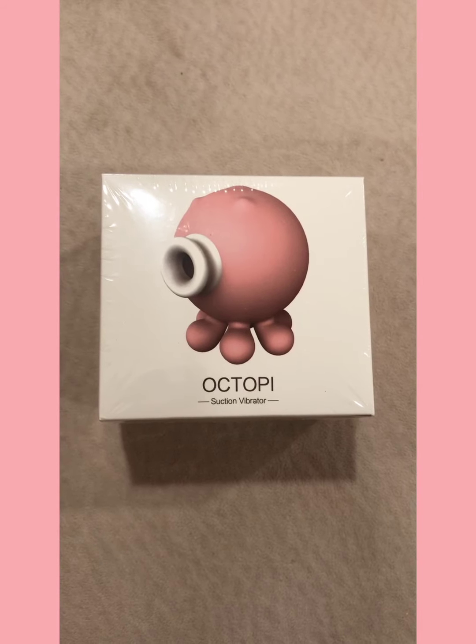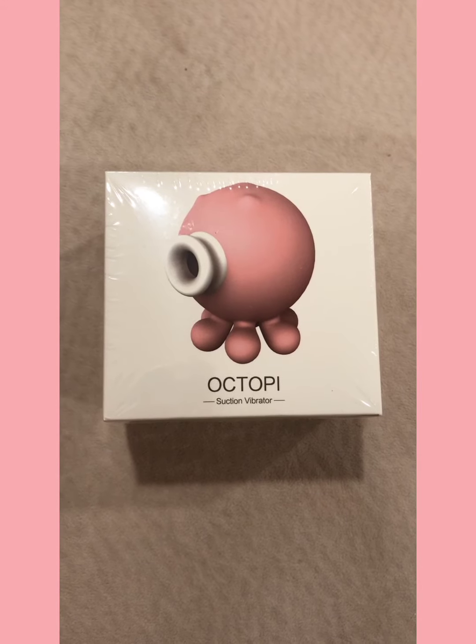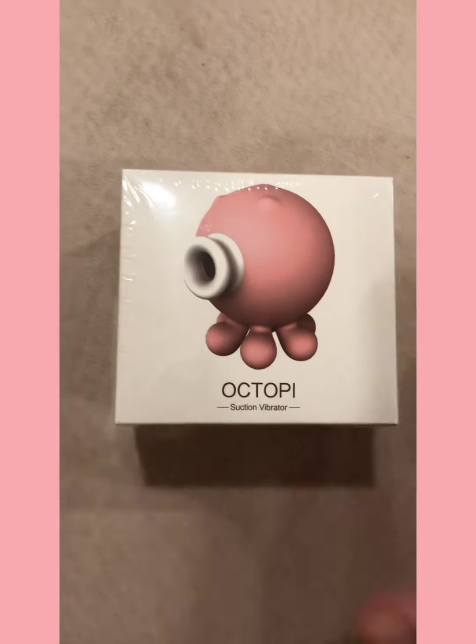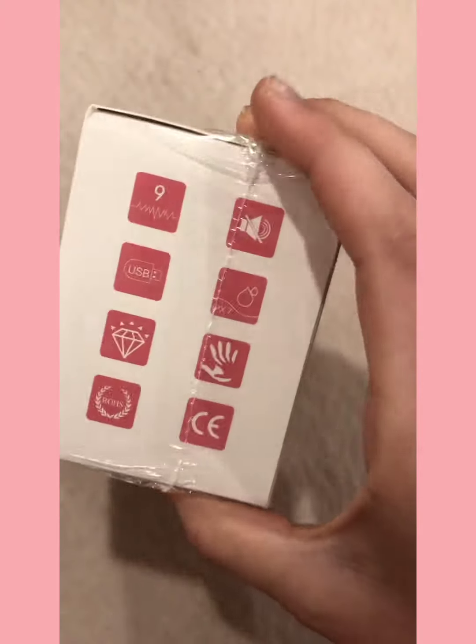Every mystery box with Heart and Honey will come with one sex toy. My particular sex toy in this box is the suction vibrator — it's called Octopi. It's this really cute little pink octopus-like vibrator. On the sides,